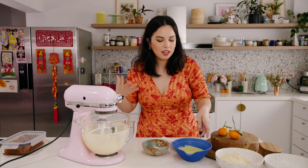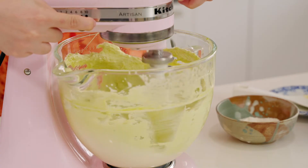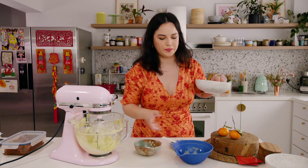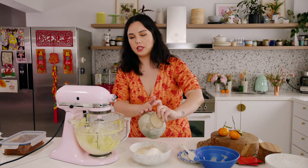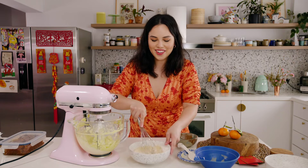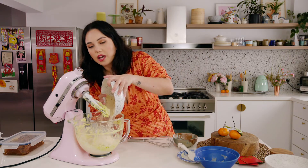Now we're going to beat in the green eggs in around two batches. I know it looks kind of gross and curdled, but that's okay — we're going to mix in the dry ingredients and that's going to bring everything together. These are ground almonds, which is really what makes frangipane frangipane. To that I'm going to add a little bit of plain flour just to help it hold together, and also some salt for flavour. Just give the dry ingredients a little whisk to break up any clumps, then put this in the mixer and let everything come together.